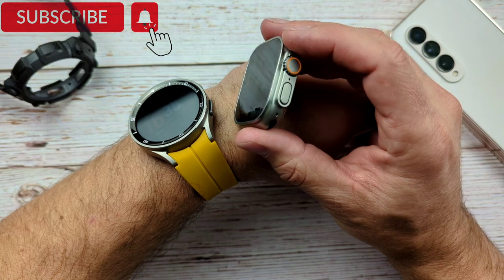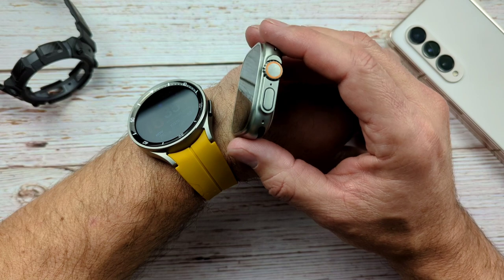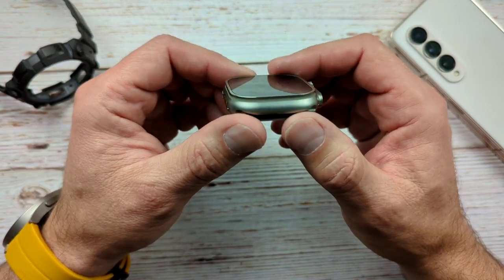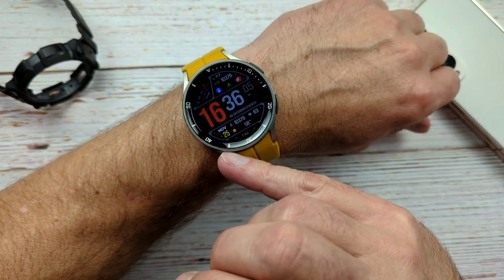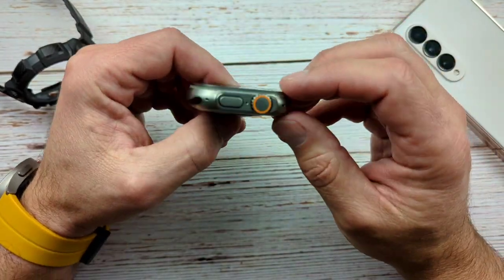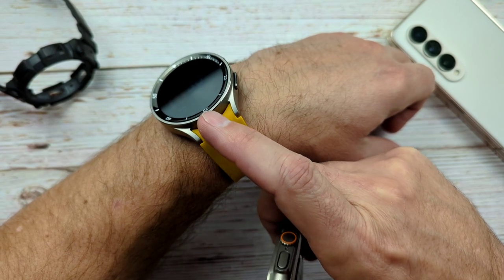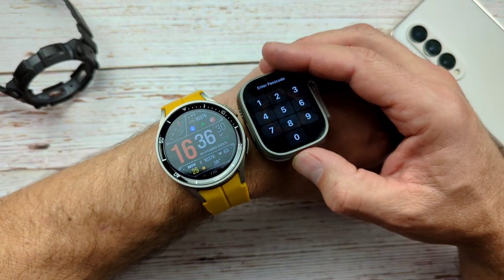Let's kind of go through what the ultra has a little bit different than the regular series of Apple watches. First of course is titanium — and of course the Pro has titanium too. Then we have full sapphire cover glass on both. We have a bigger long-lasting battery compared to the last one, and on the Pro we have a longer lasting battery compared to the regular Galaxy Watch 5 — even longer lasting than the ultra. So maybe Pro is better than ultra.